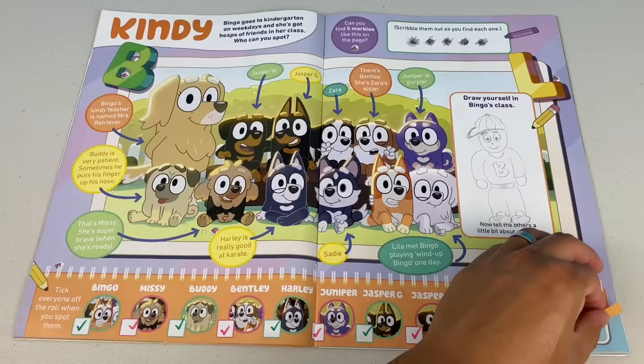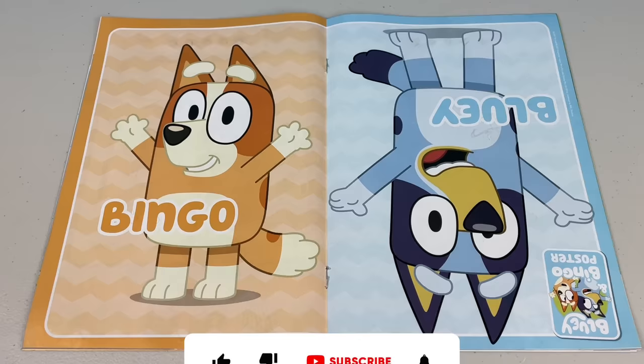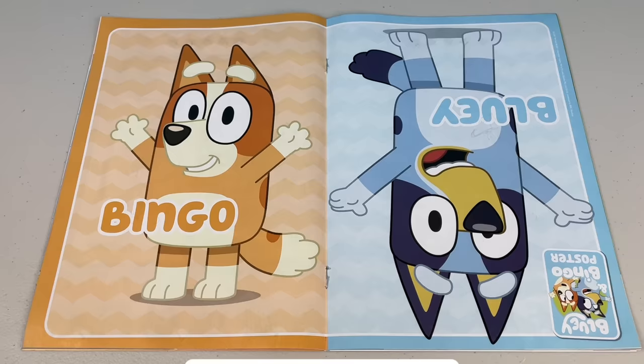Next page - that's it, we're at the end. We're at the poster of Bingo and Bluey. Well, I had fun - how about you? That was an awesome double-sided mag. Thank you for watching part two of the March 2022 issue of the Bluey magazine. Don't forget to check out part one. And remember to please like, share and subscribe. We'll see you next time. For more videos, click to subscribe.